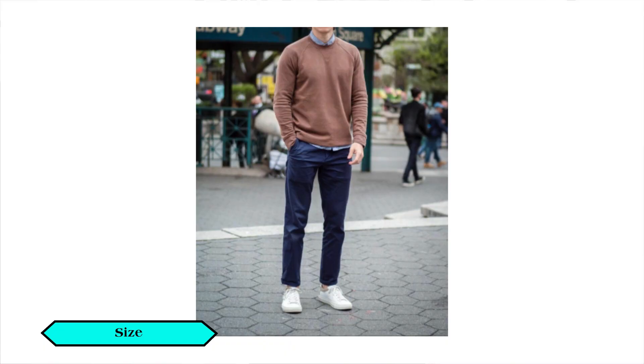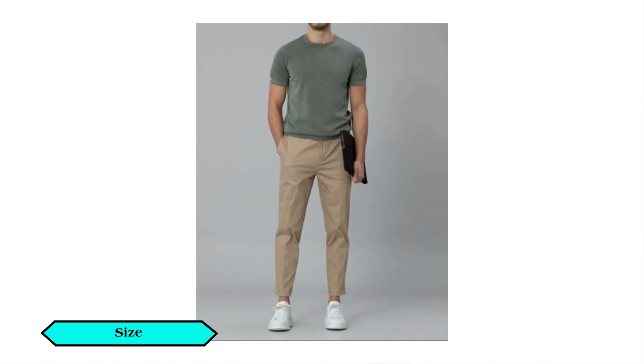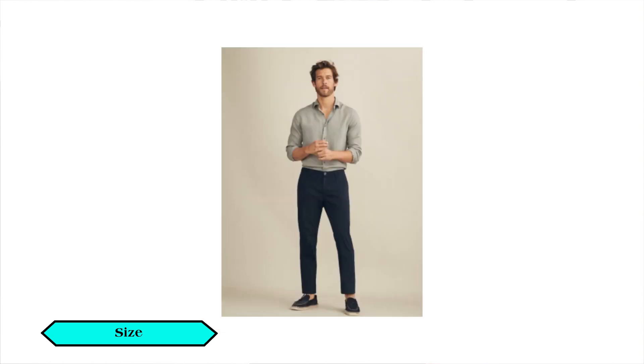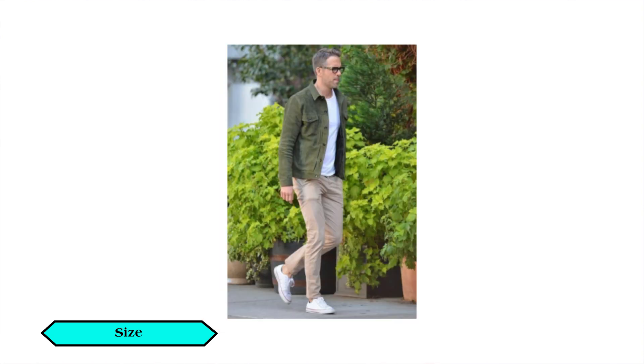The second point is the size. How do you wear chinos? It can be a bit tight or loose — it has a neat look. You can get a tight look or a medium, slim, or relaxed fit. It's a very comfortable choice.